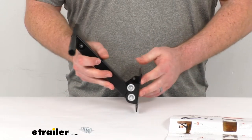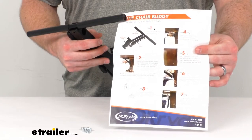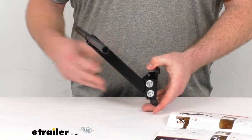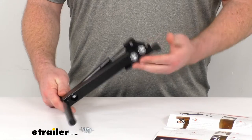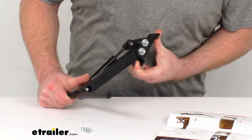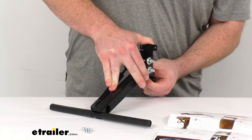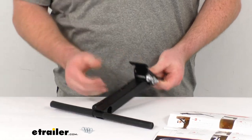You'll just be able to install this with the included hardware. They do give you very detailed instructions with pictures on how to get it installed so that all your chairs will be nice and stable as you're going down the road. Even if you hit a big pothole, they'll stay in place and you won't have to worry about them falling over.